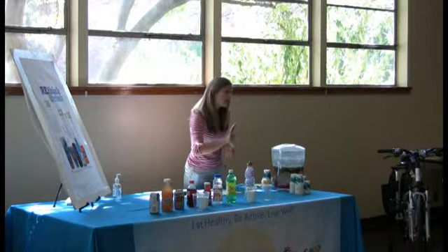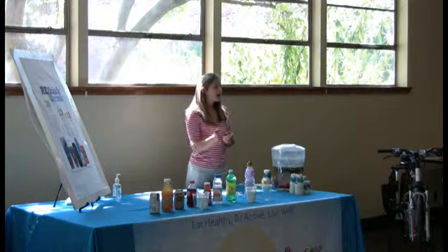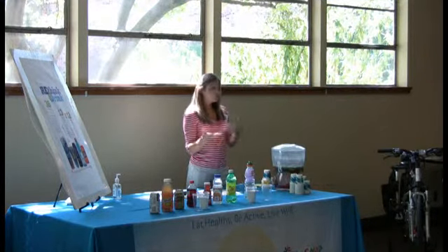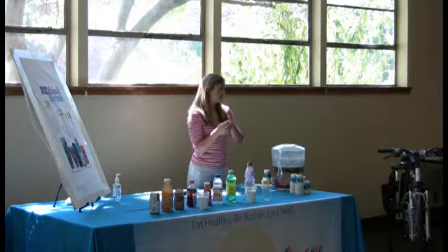Nine times out of ten, kids are going to guess way less than it actually is. So we like to keep telling them to add a few more and keep going, so they really understand how much sugar is in there, instead of just telling them to measure out 14 teaspoons.